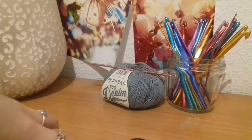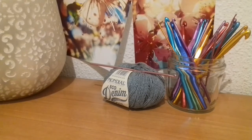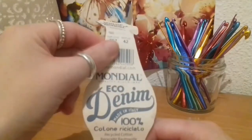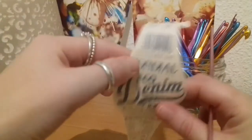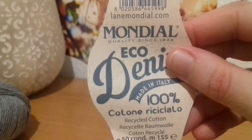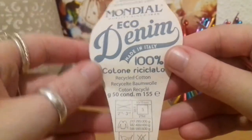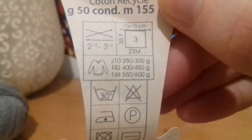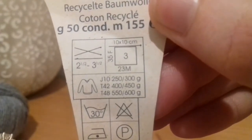To begin, I'm going to grab our fresh yarn and have a look at the label. I can never find the ply on labels I get in Spain. So here's the label: made in Italy, 100% cotton, recycled, 50 grams, 155 meters. The recommended hook is 1.5 to 3.5 — and I'm using the 3.5, so that's really good.